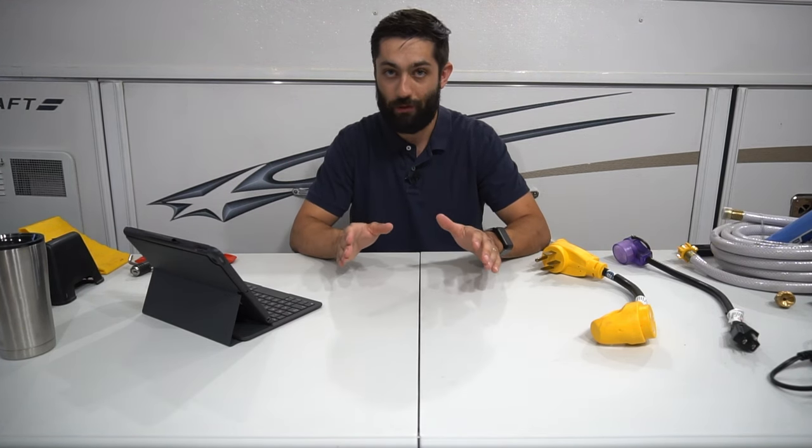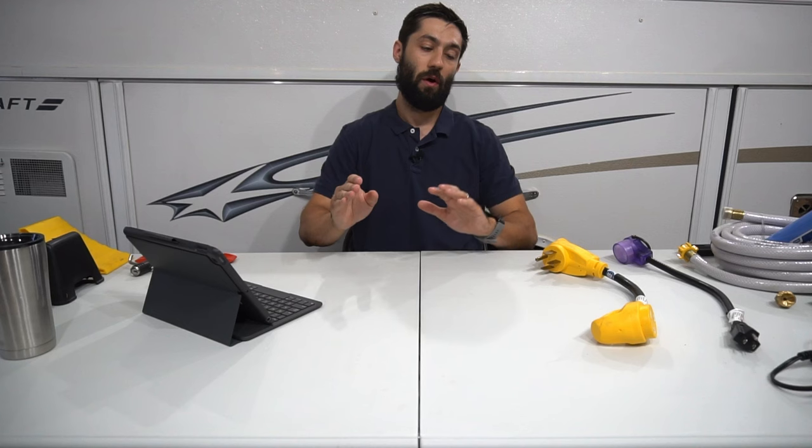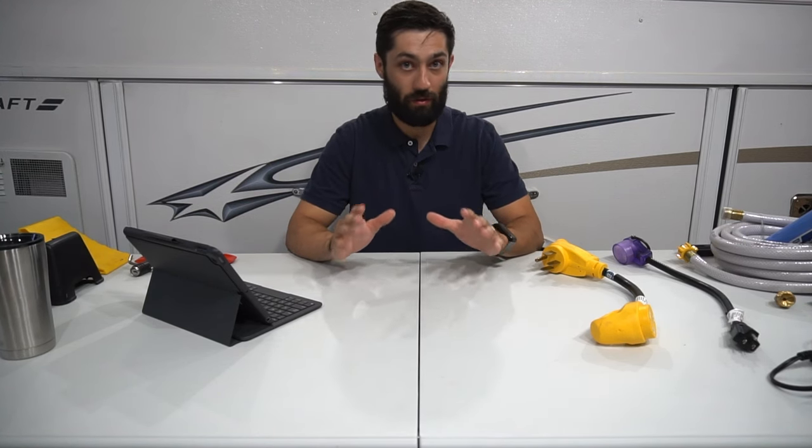How's it going everyone? Welcome back to It's Poppin' where we talk about everything pop-up campers. In this video I'm going to talk about what I believe are the top must-have accessories once you buy a pop-up camper — the things that go along with your pop-up that you truly need in order to go pop-up camping.